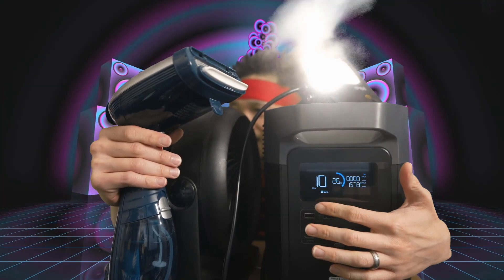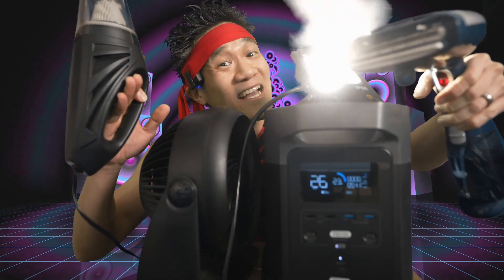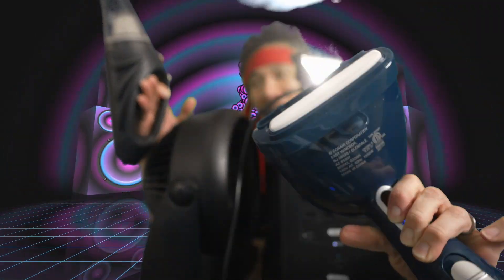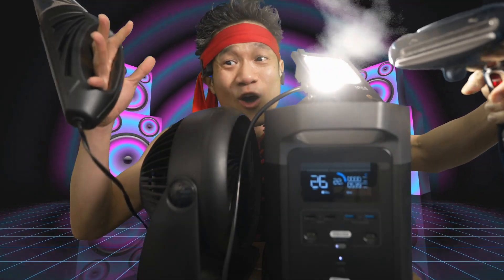We're pulling 1,673 Watts. We've got the vacuum cleaner going, the steamer, the fan, and the light — 1,700 Watts. This thing has a lot of power. The steamer alone has 1,500 Watts, and we've got the steamer, vacuum, fan, and light all running. Whoa! EcoFlow Delta has a lot of juice.